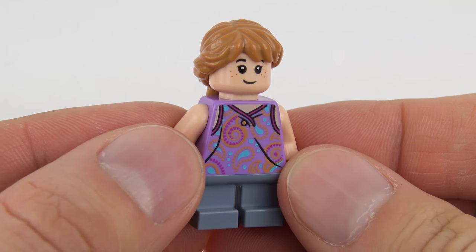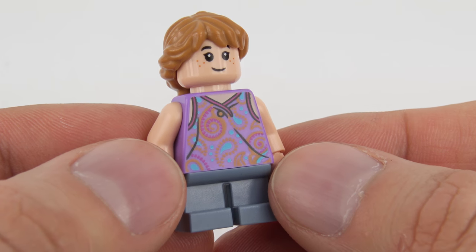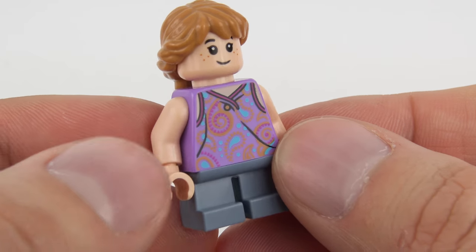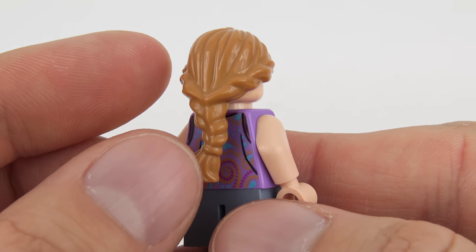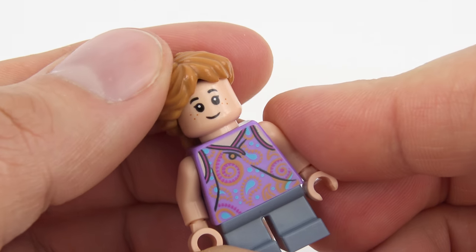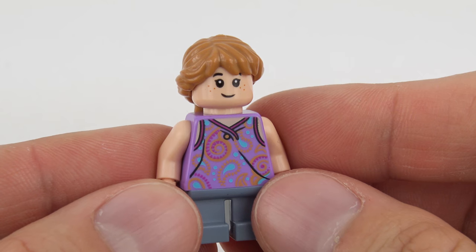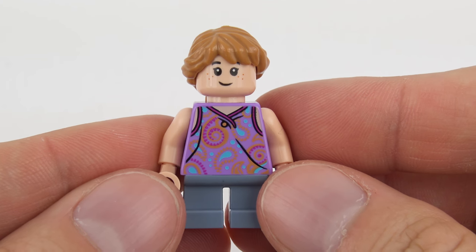Moving on to John Hammond's grandchildren — this is Alexis Murphy, otherwise known as Lex. She's got the shorter leg configuration with grey-blue pants and a really nice printed top that mirrors what she's wearing in the movie very nicely, with darker printing for the ties around the neck and a vest top showing flesh tones on her arms. She has a nice hairpiece and a secondary worried expression on the back. Her facial print is not exclusive — it's actually used in set number 75930, Indominus Rex Rampage at Lockwood Estate.